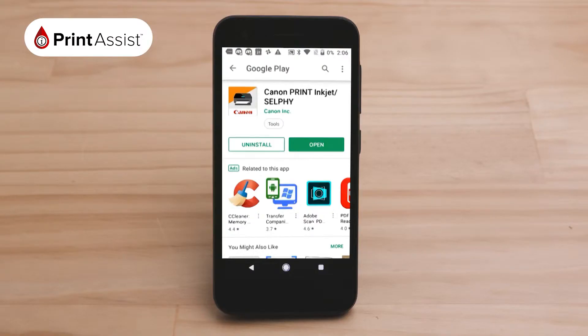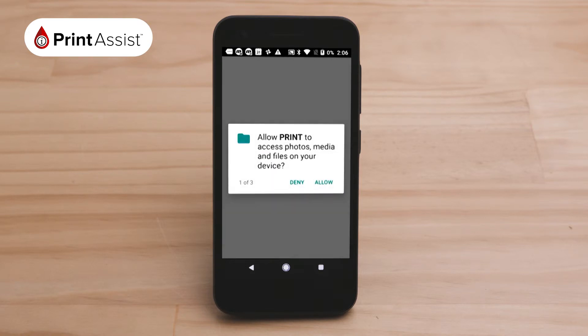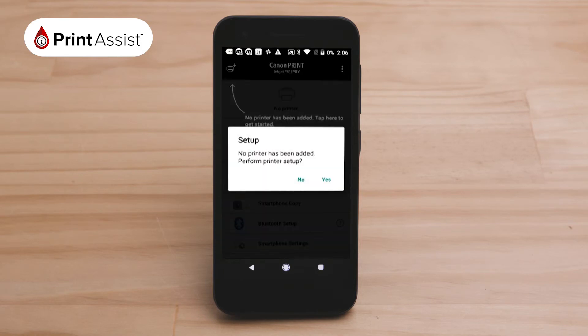On your Android device, open the Canon app that you have just downloaded and launch it. You will be asked to agree to a license agreement before being asked to grant permission for the app to access your Android's photos, media and files in your location, etc. You will then land on this home screen.